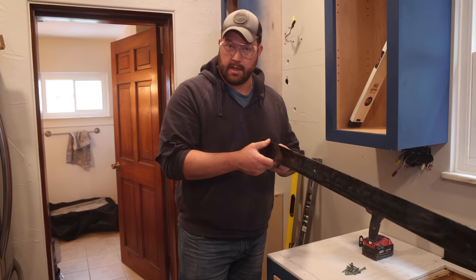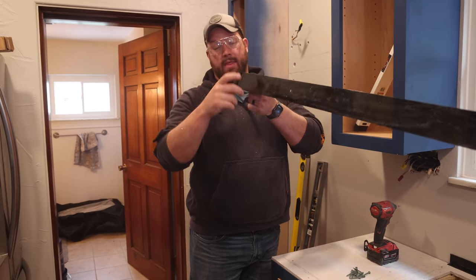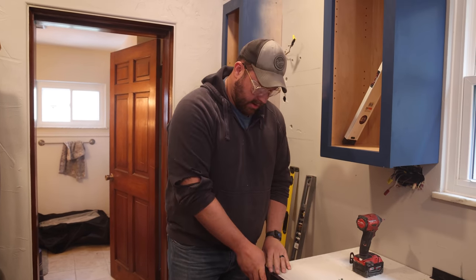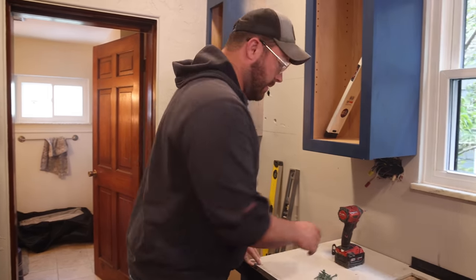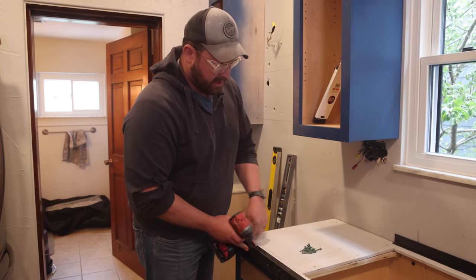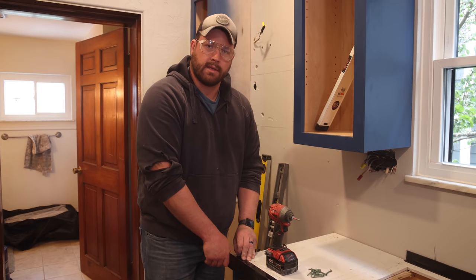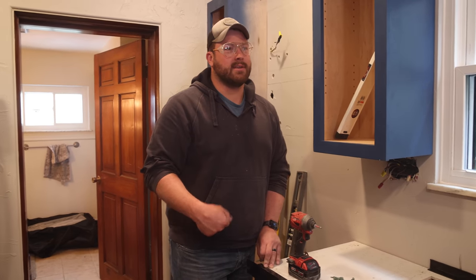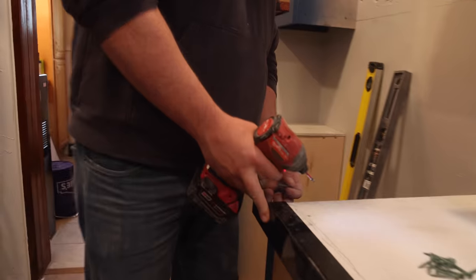This is our Z Counter Form from Z Counter Form — it's a pretty cool product. It's going to create our front lip and then the whole piece snaps off. All we've got to do is walk our way around the countertop and screw it in, then we can pour the concrete right over it. A lot of people in the past, myself included, use melamine form. We're going to screw these in, cut some miters, and then there are a couple more things to show you.